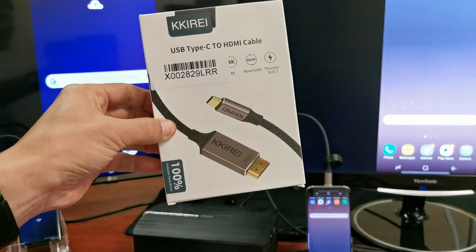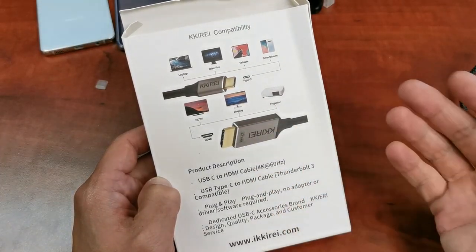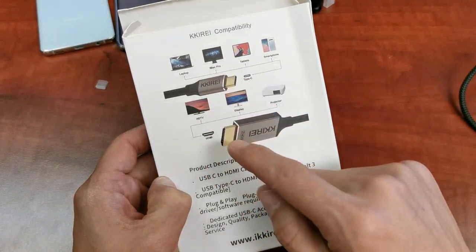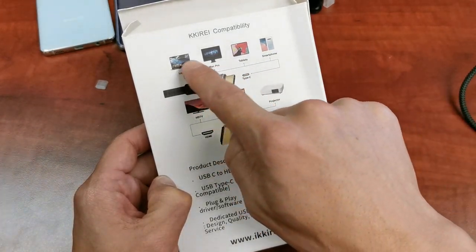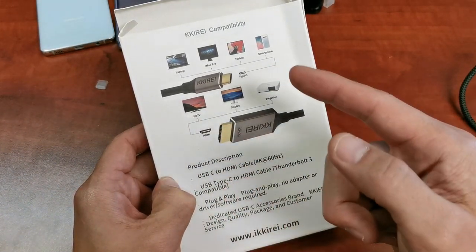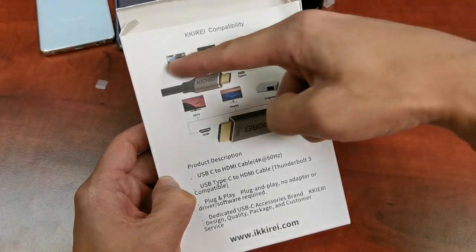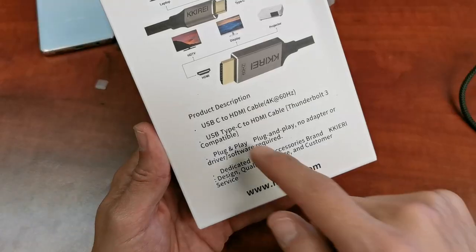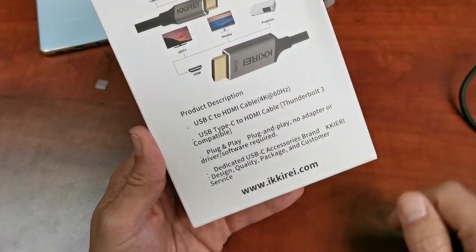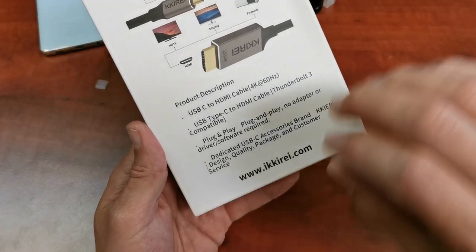This is a new one I just got in — here's the box. On the back, there are other things you can use this cable for as well. If you have another device with a USB Type-C port, like certain laptops, some iMac Pros, tablets, or smartphones, you can connect it to any TV, smart or non-smart, or any display such as a computer monitor or projector with an HDMI port. Under the product description, it confirms it's a USB-C to HDMI cable, supports 4K at 60fps, and it's plug and play — no adapter or software to download, just plug it in and it mirrors to your display.